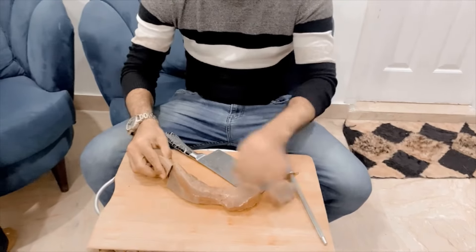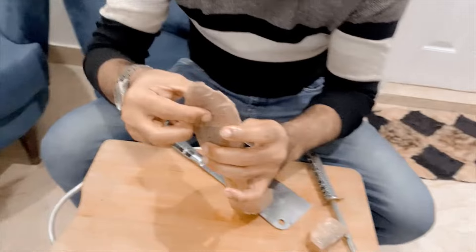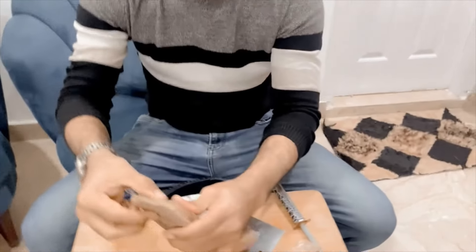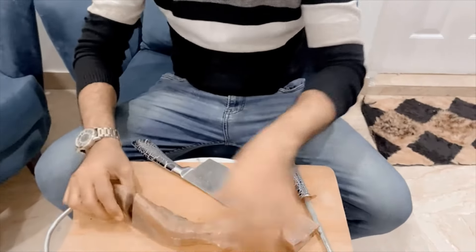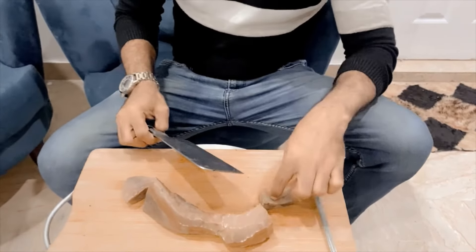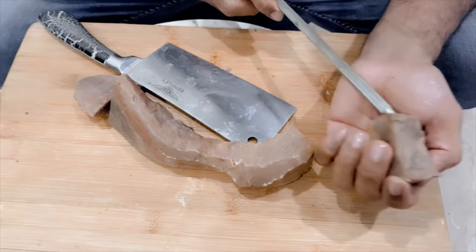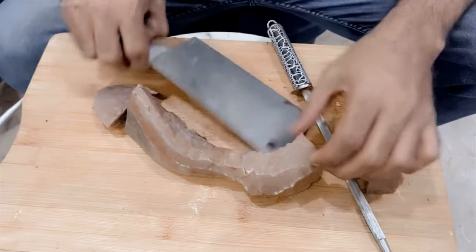This is the part I have removed from the fore. This one I have removed from the cut, but I'm going to cut it. I will cut it off immediately, then I will separate the pieces and cut it off later.